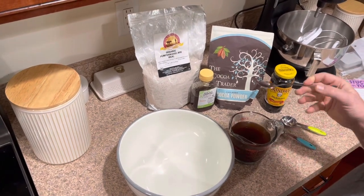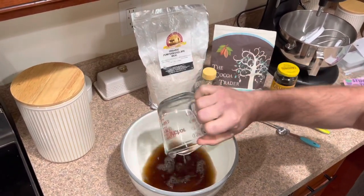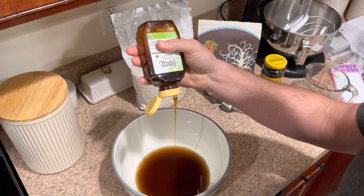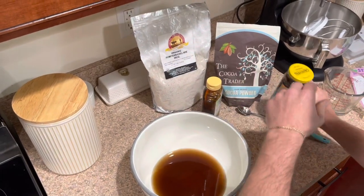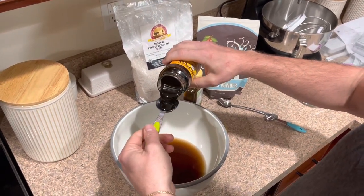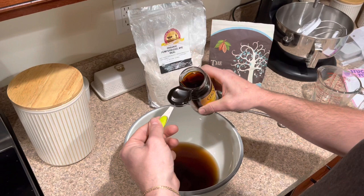All right, so now we're ready to start our bread. I have my coffee water prepared in the French press — one and three quarters cup of coffee water — and I'll pour that in. Next I'm going to add my honey, because the yeast feeds on the sugars and this will help it get started while also adding some sweetness to the bread itself. Then we're going to use two tablespoons of molasses — there's one, that's two.